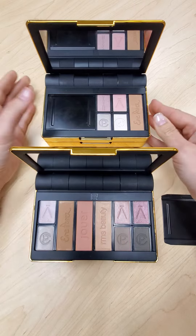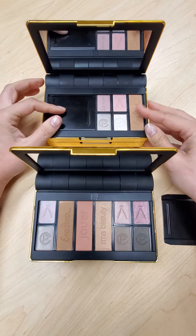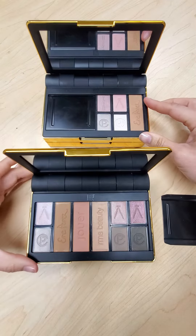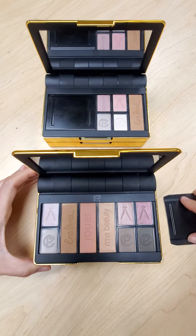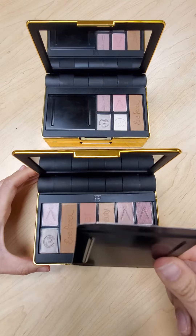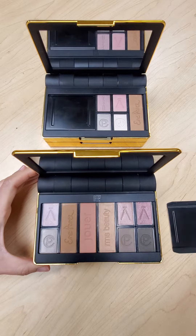For this palette over here, if there were cream products within it, we could slide and cover up the cream products while you're using powder base. In this one, since they're all powder base, there's really no need for the slider. Make sure that you hang on to it so you can always reinsert it if you decide you want cream and powder base products.